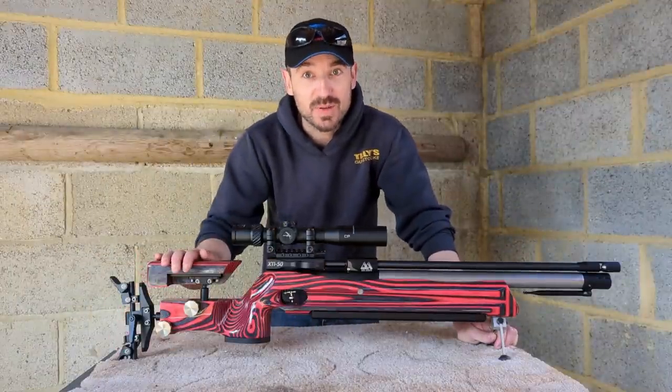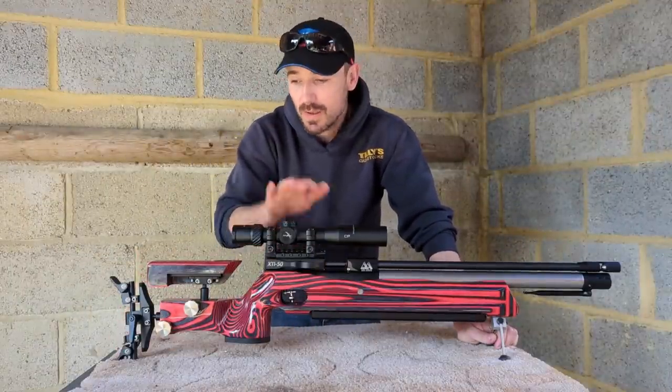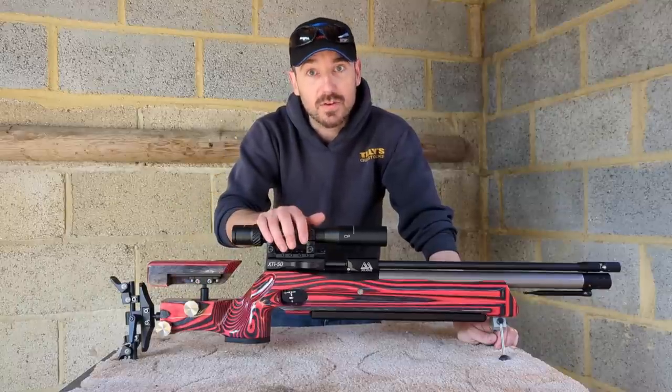Hi guys, welcome back. It's a bit strange being this side of the camera for a change. Today is a very exciting day — this is the first time I've managed to get out and get the new Air Arms XTi 50 on film.